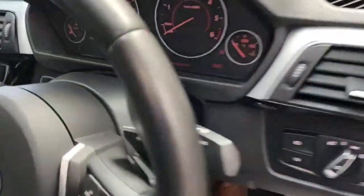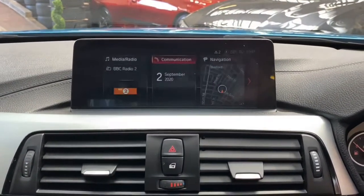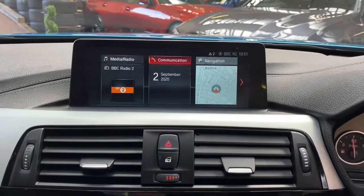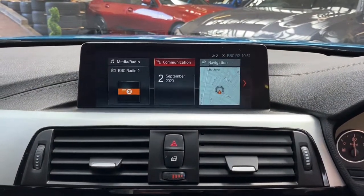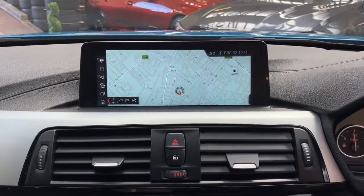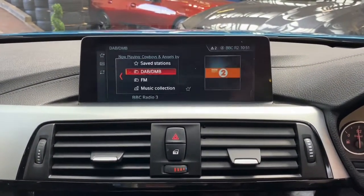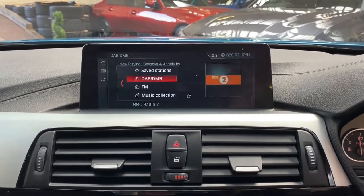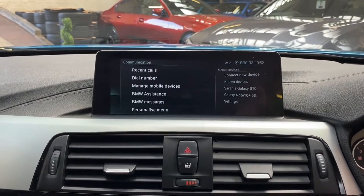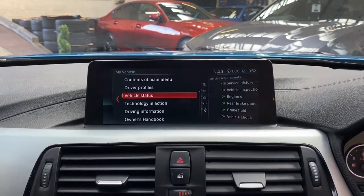Moving inside, we've got yet more very nice features to go through. First of all, we're greeted by the lovely professional wide navigation and media screen, and of course it's the updated iDrive system. Being the newer version, we've got sub-menus that are now a little bit easier to use. The navigation system is very user-friendly, also utilising real-time traffic updates. In terms of multimedia, you can see the DAB listing along with music collection, USB and aux inputs, Bluetooth audio, and Bluetooth telephone.